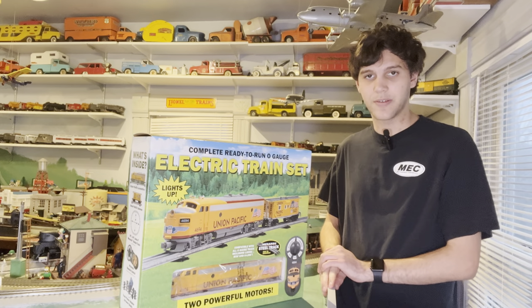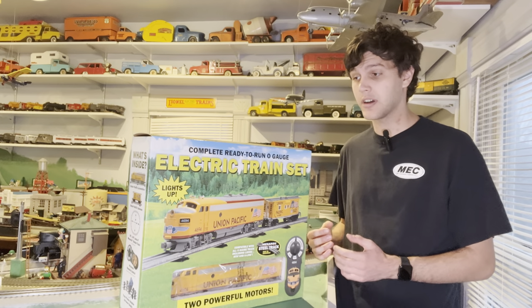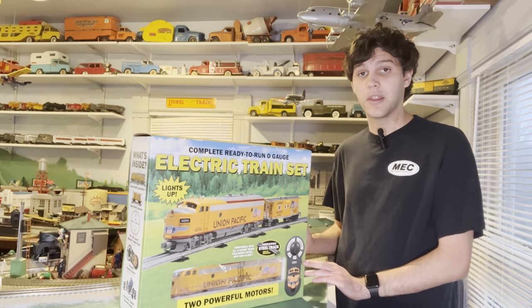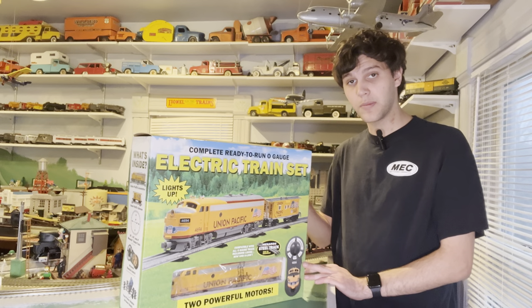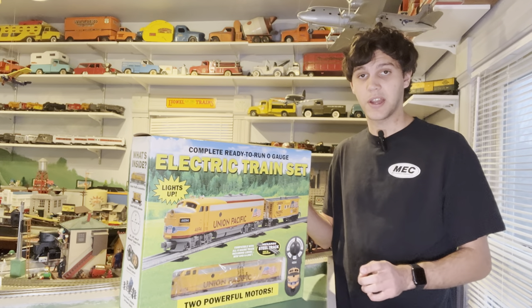What's up guys? PennSumptu8505 here. Today I did something very unusual, and I bought something brand new. This is a Menards Union Pacific Starter Set, and we're going to take a look at it right here, right now.